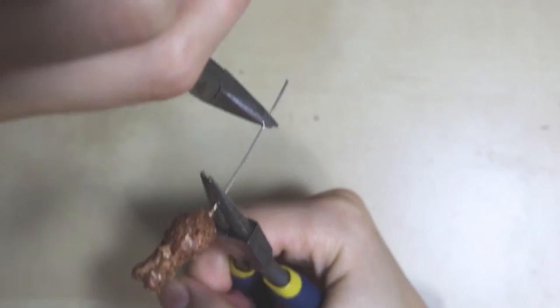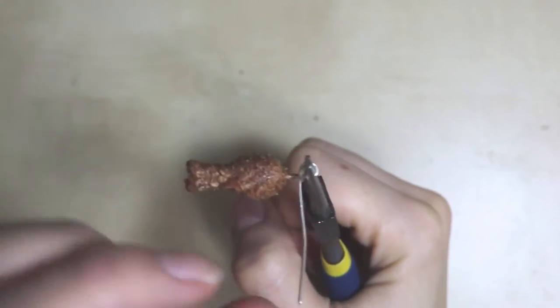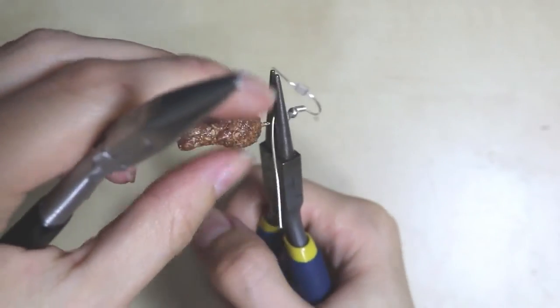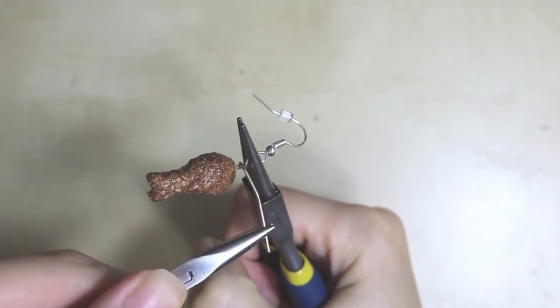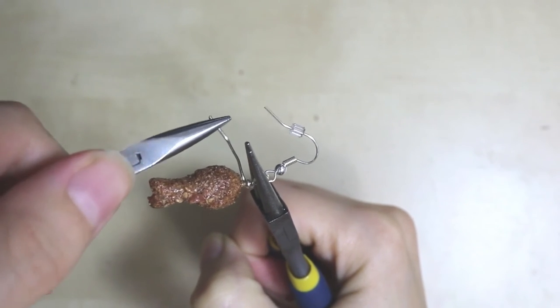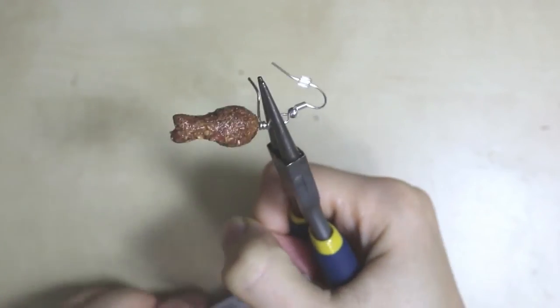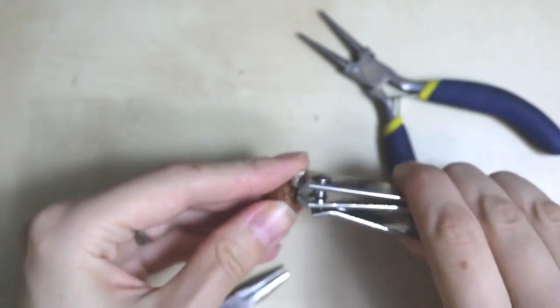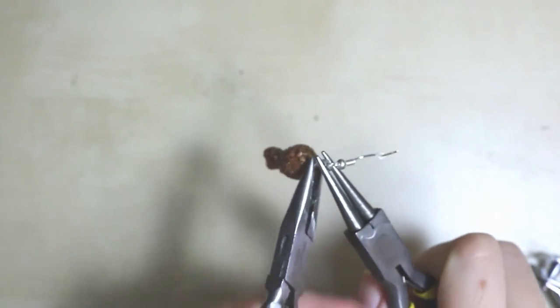Once it's done baking, I used some matte Mod Podge and covered all of the chicken legs. Once that's dry, I used my pliers — my round-head pliers — and used my flatbed to wrap around the round head. Then I added in the earring findings, and then I just kept looping around the flatbed pliers until I couldn't wrap it any further, and then cut off the excess. I like to do that with nail clippers, and then you can just make sure everything is all secured.